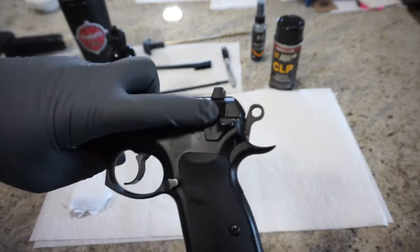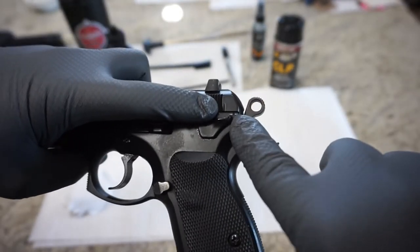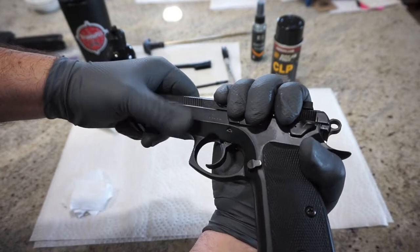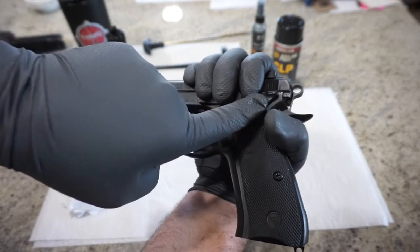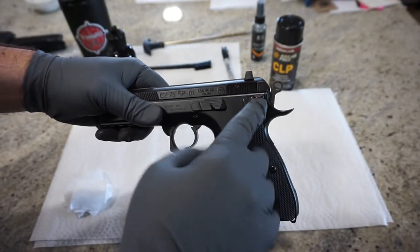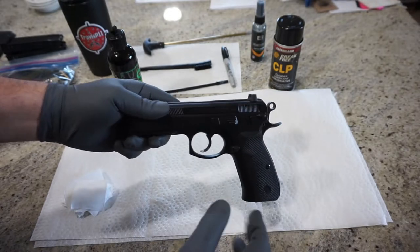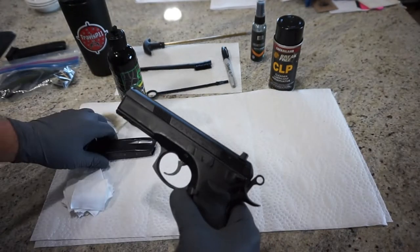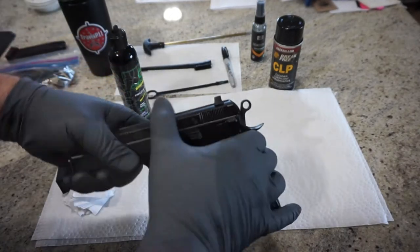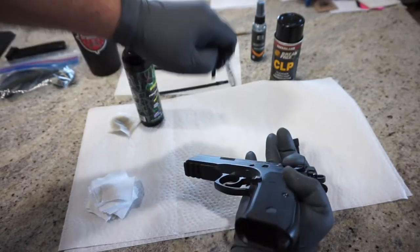There are a couple of grooves back here in the slide — a mark right here and a mark on the bottom of the frame — and you want to make sure those two align before the next step. I usually grip the gun and just pull back a little bit with my right hand until the two marks are aligned. When you have those two marks aligned and you're holding the slide back, you're going to press on this button right here, and that's going to cause the takedown lever to pop out. This can be a little bit difficult — the manual even says to use the butt of a magazine to push it out. It will start to come out with a little bit of force, and go ahead and just pull that out and set it to the side.